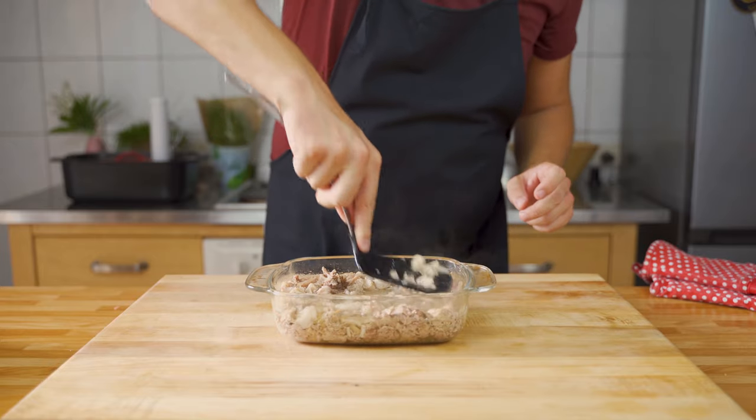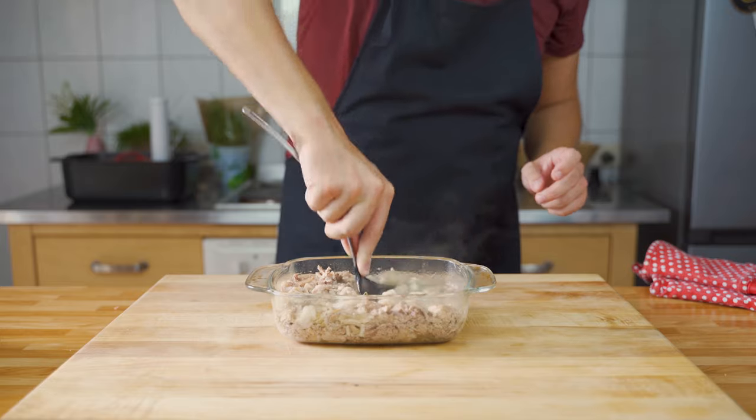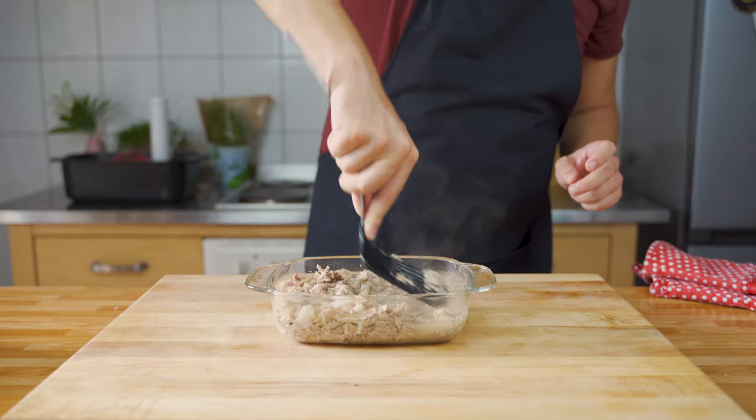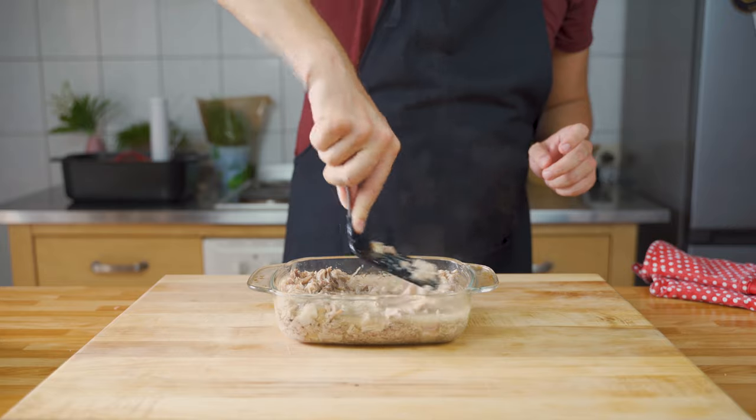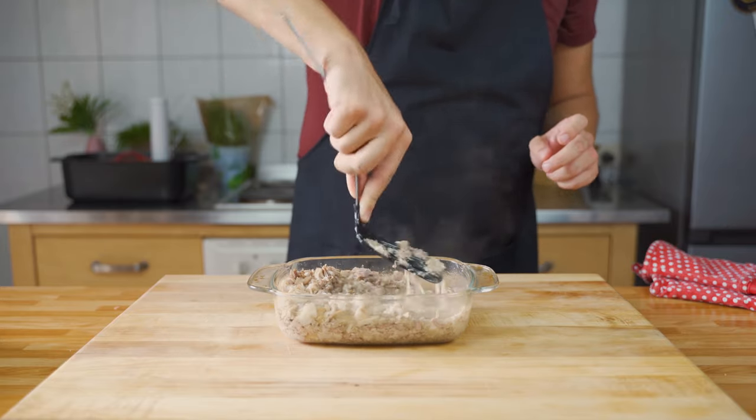Once the meat is cooked, take a spatula or fork and pull it apart. I'm pressing it with a spatula here — it should be super tender and fall apart very nicely.